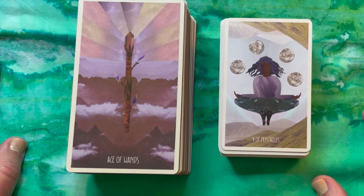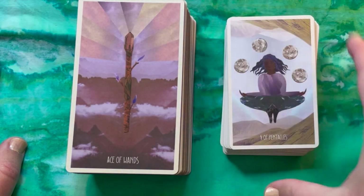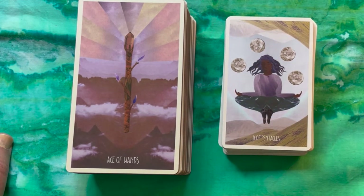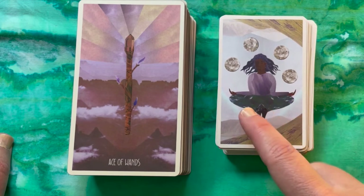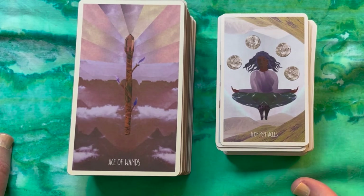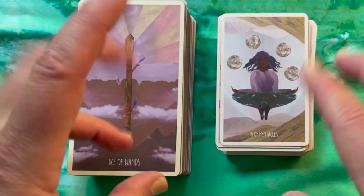That combination would yield a deck I would probably use as my go-to. What do you all think? Do you have this deck? Have you been holding off because of the rose petal finish? Are you going to consider it now in this pocket format? What do you think of the size and coloration differences? Let me know in the comments — I'd love to hear your thoughts. Until next time, from my manky nail polish to your beautiful selves, have a great day.